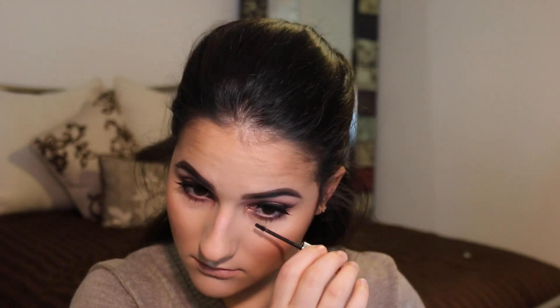For those bottom lashes, we're going to be going in with the Clinique Bottom Lash mascara, which does a really great job separating those bottom lashes. Then we're going to go in with a nude eyeliner from Rimmel and put that in our waterline.